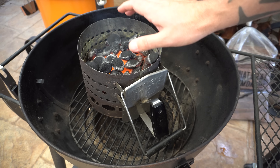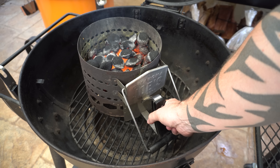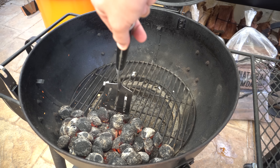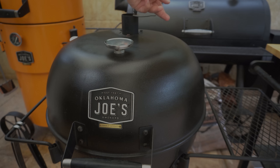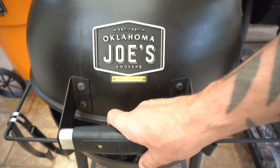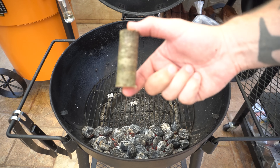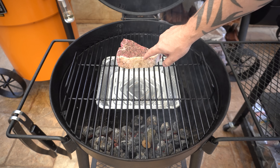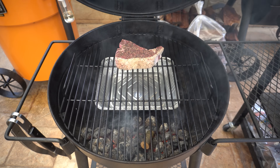Our briquettes are pretty much ready — you want them to be red hot and ashed over. I'm going to dump these in now; the few that aren't completely ashed over will finish up while the barbecue is preheating. I'm going to pile them up on the opposite side to where the lid vent is, then shut the lid with top and bottom vents wide open. After a few minutes the barbecue is nice and preheated. I'm going to add a chunk of cherry wood straight on the fire, lay a drip tray underneath where the steak's going to go, get the cooking grate on, then place the steak with the sirloin end facing towards the fire — that fat will also help protect the meat.